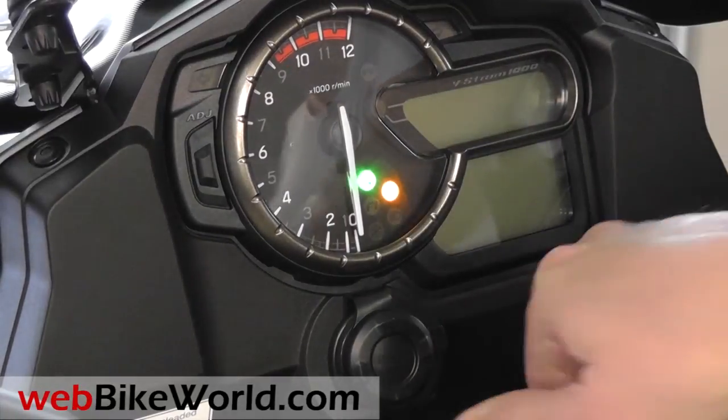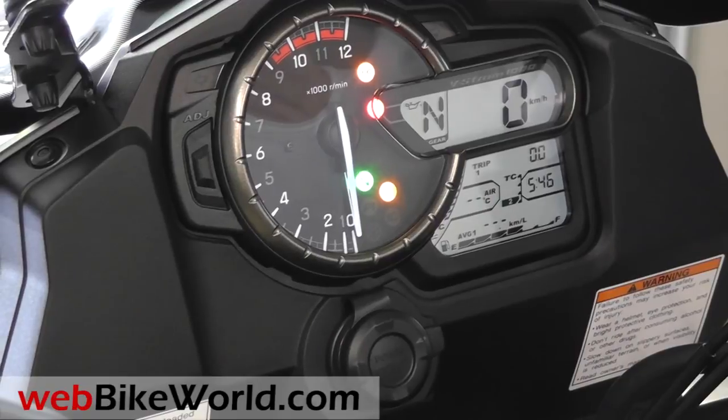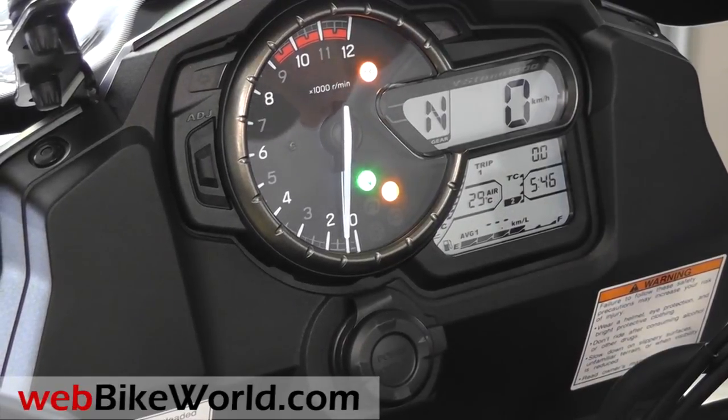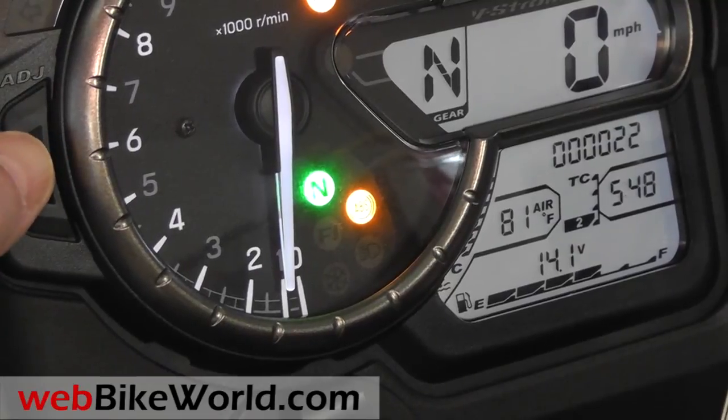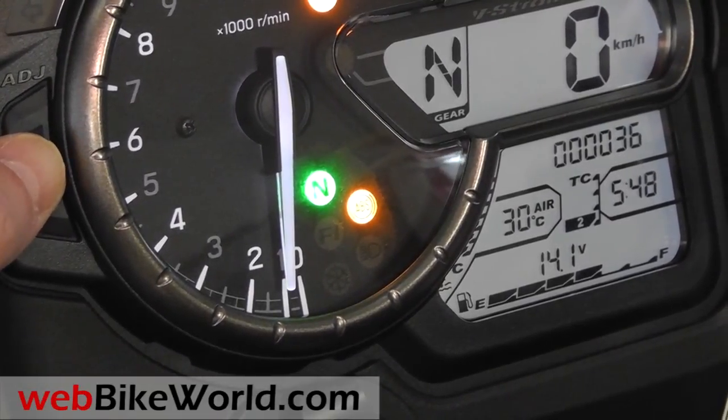Here's a quick look at the instrument panel. It's fairly straightforward to use once you use it a couple of times. There's an analog tachometer on the left and a nice digital gear position indicator. There's a mode button on the side that switches between metric and US display, though it's rather stiff so it takes a couple of pushes sometimes.